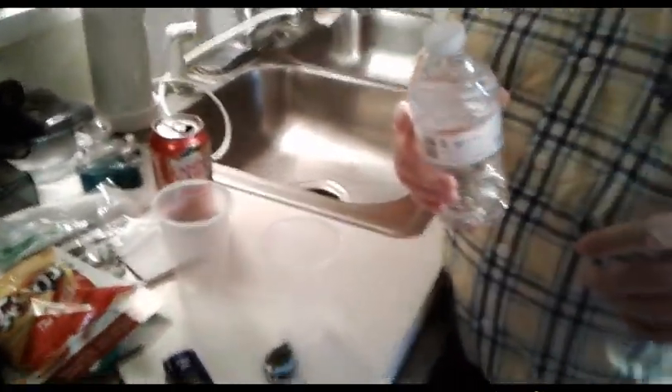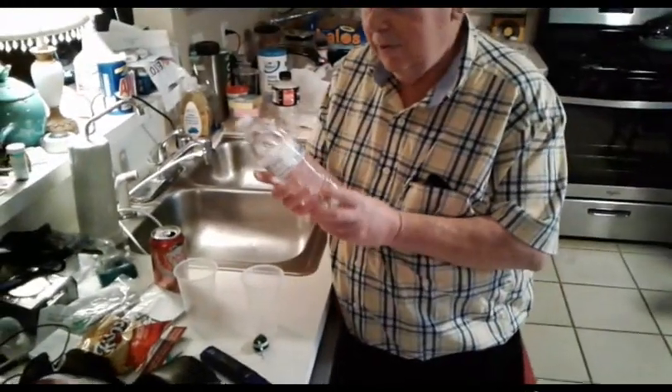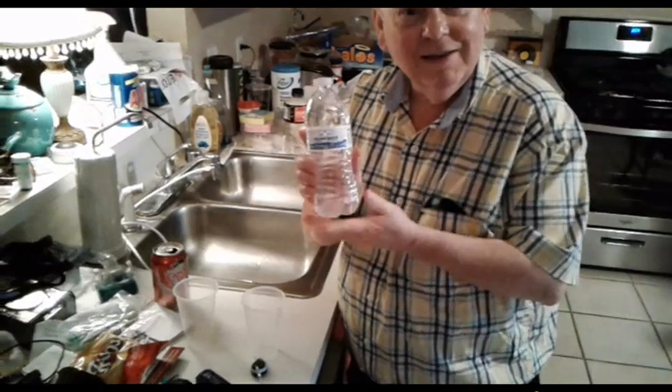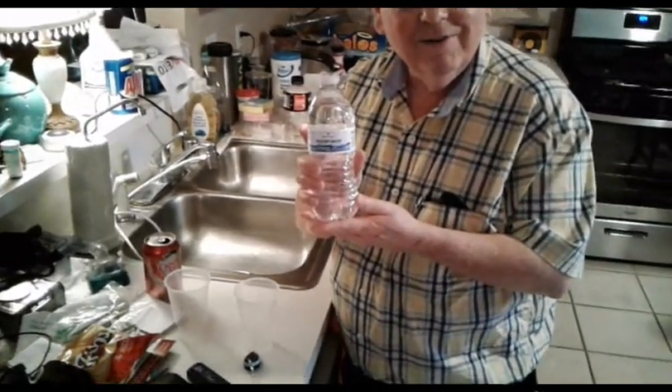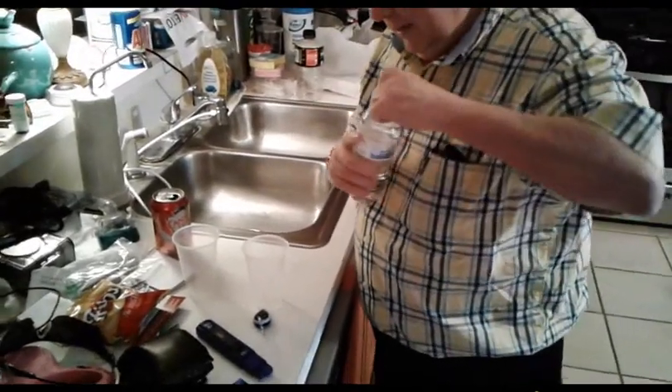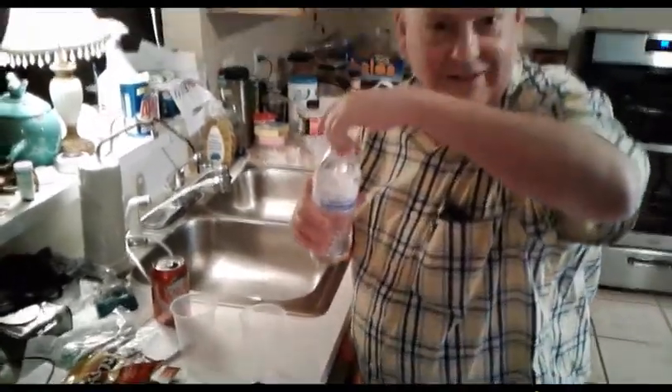I'm going to test Sam's Club purified water. How much does it cost, Robbie? About $4 for a 45-count case. So it's less than 10 cents a bottle? Yeah. And we've never tested this before.